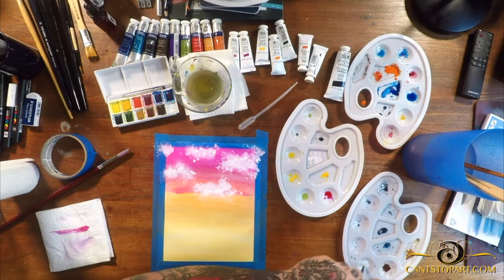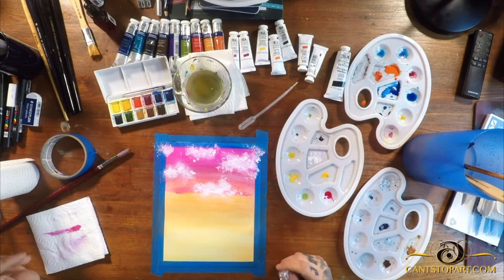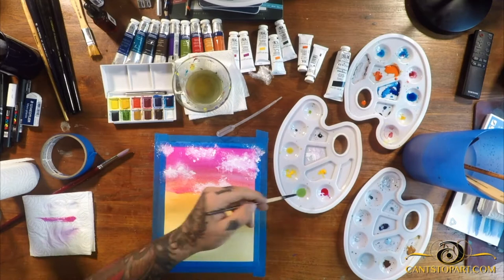I didn't sketch the clouds in because I wanted to make this really organic. I took a piece of transparent film, dipped it in some white gouache, and pressed it — as I would have done with acrylic — to make some organic shapes.